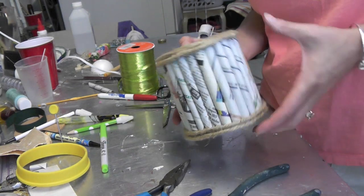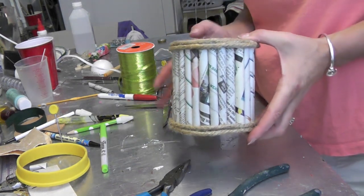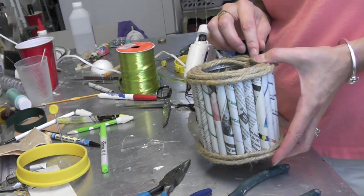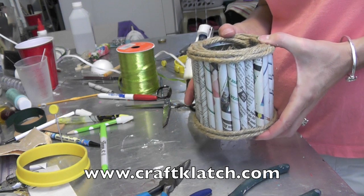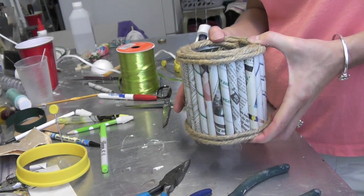You can leave it plain, you can do it any way you want. I hope you like it and give it a try! Remember to rate, comment, and subscribe. If you need directions for this or any of my other crafts, you can go to my website at www.craftclutch.com. We'll see you next time — thank you for watching, happy crafting!